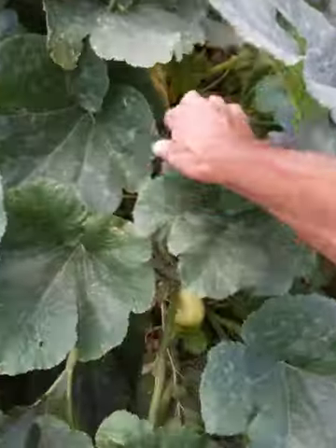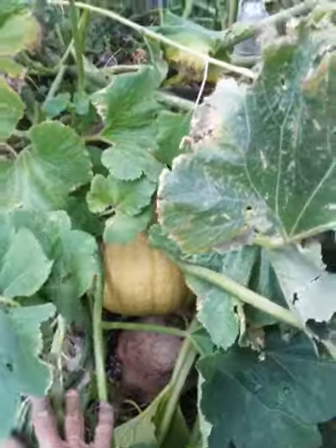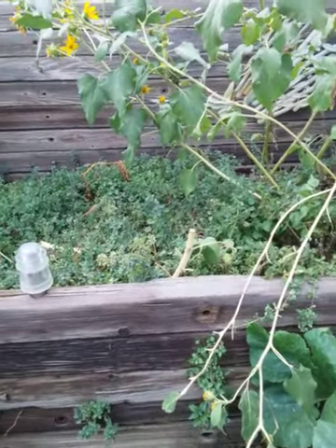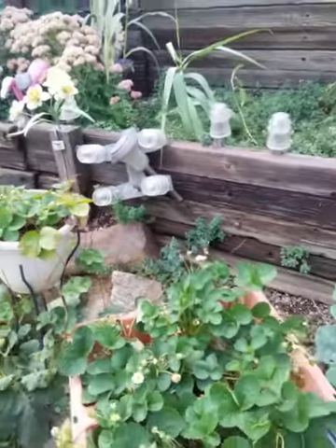Over here again, ladies and gentlemen — what do we got here? Punkin' head. This guy here is already turning orange. That means fall's in the air — you know it's coming. We had a full moon last night. 28 days. I got a feeling we may have a full moon for Halloween.